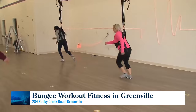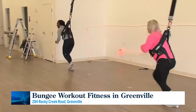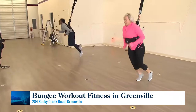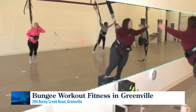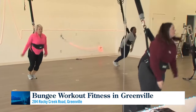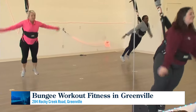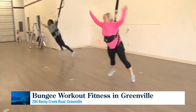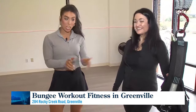The studio is open to ages 14 and up, and they've had participants as old as 75. The buoyancy of the bungee takes pressure off the joints — ladies who've had double hip replacements are in class having fun and working out. You also gain core strength, and it's a great thing to do with friends or solo, wherever you are in your fitness journey.